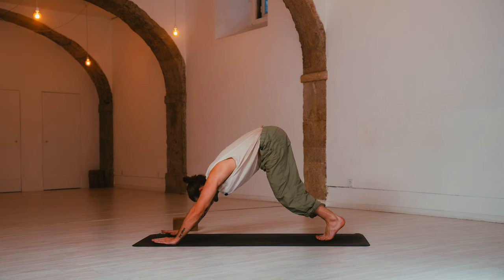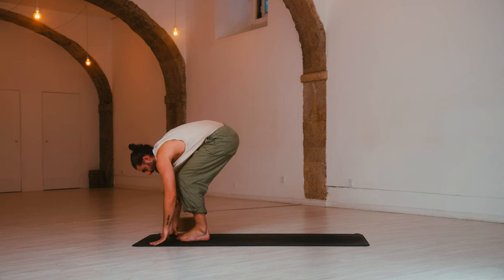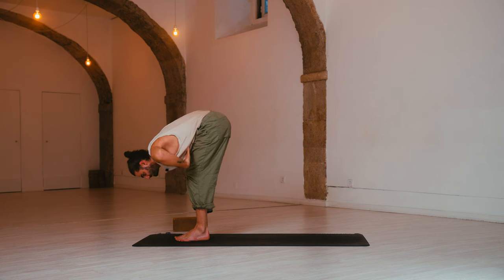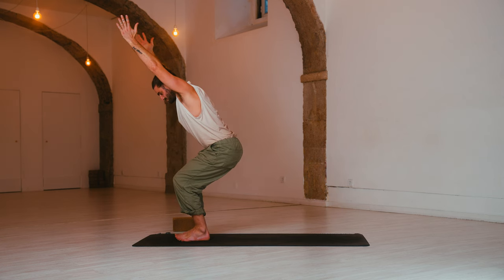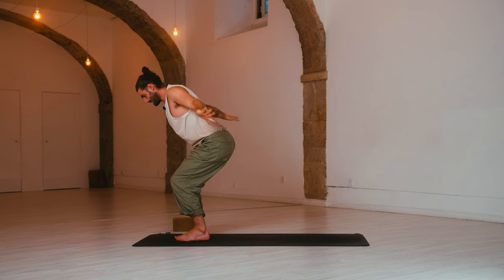Inhale, knees bend, look forward. Exhale, make your way to the top. Inhale, halfway lift — straighten the spine, shoulders draw back. Exhale, fold. Inhale, exhale — Utkatasana, sit down into the heels, arms reach up. Hold and breathe.